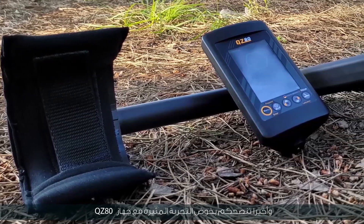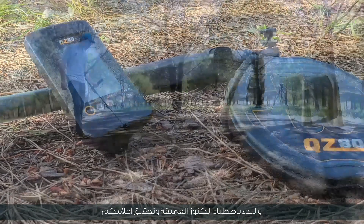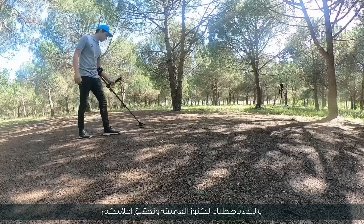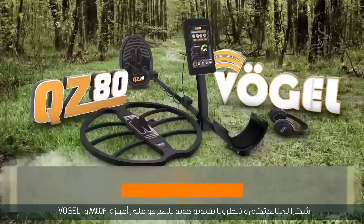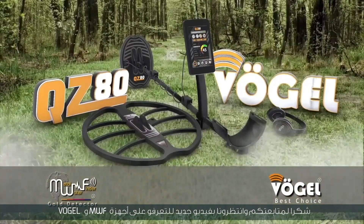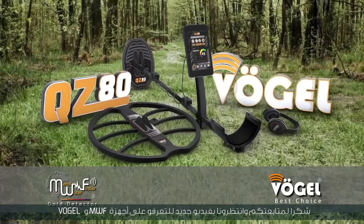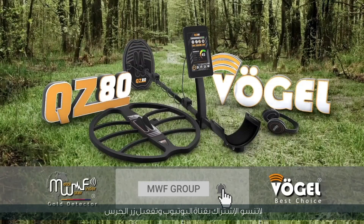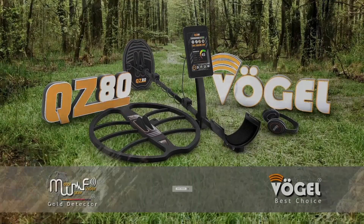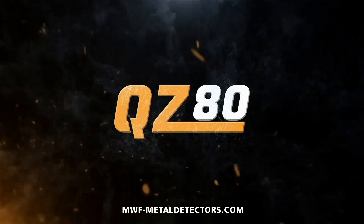Finally, we advise you to have an exciting experience with the QZ80 device and start hunting for deep treasures in achieving your dreams. Thank you for watching. Wait for us in a new video to learn about the new and distinctive MWF and Vogel devices. Don't forget to subscribe on YouTube and activate the bell button to stay updated.